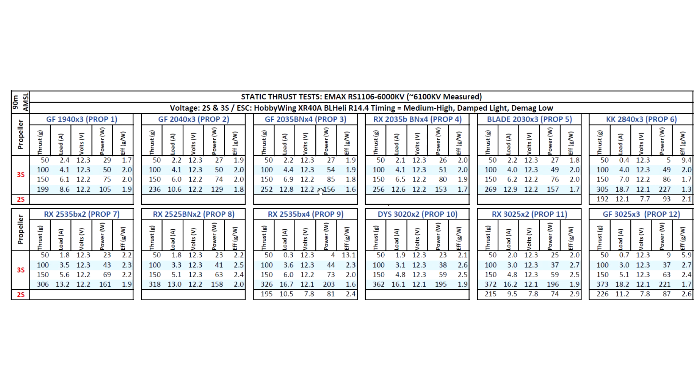Moving on to the prop results: this motor is actually one of the most powerful 1106 motors I've tested on 3S at 6000KV. The King Kong 2840x3 is kind of a mystery — a lot of people love this prop and say it runs really well, but on the thrust stand it bogs down the motor somewhat since it's an aggressive prop. It doesn't show very high performance numbers, yet people say it flies really well. On 2.5 inch props, this motor is pretty much breaking the 300 gram barrier, and with 3 inch props, very close to 400 grams — pretty amazing.